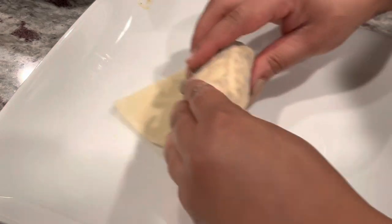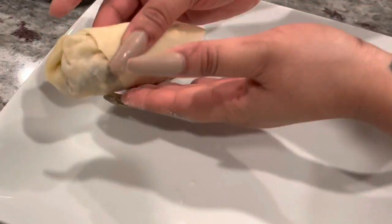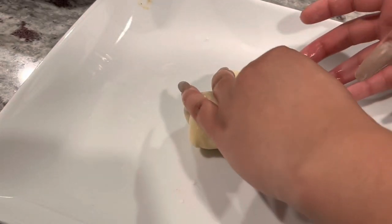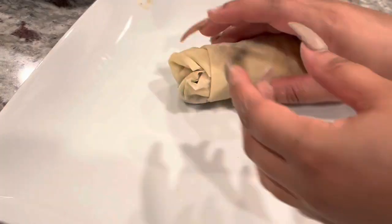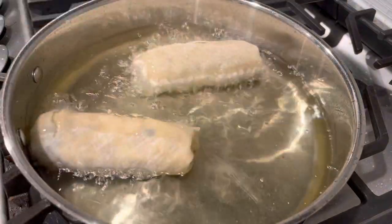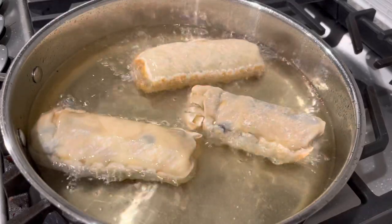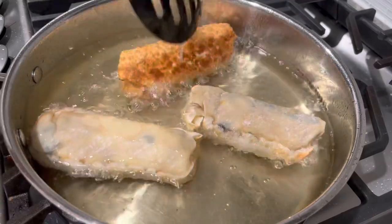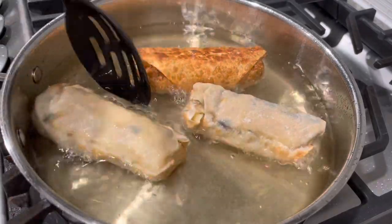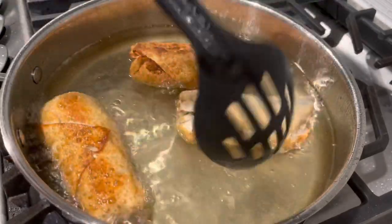Once you roll all your egg rolls, this mixture made about 12. I made mine big, so if you do them smaller you can get about 24 for an appetizer. Now we're ready to fry them. I'm using vegetable oil — not grapeseed oil — with my stove on medium-high heat. It doesn't take long to fry them; I'd say about three minutes. I flipped them once they turned a golden brown color and let the other side get golden brown too.